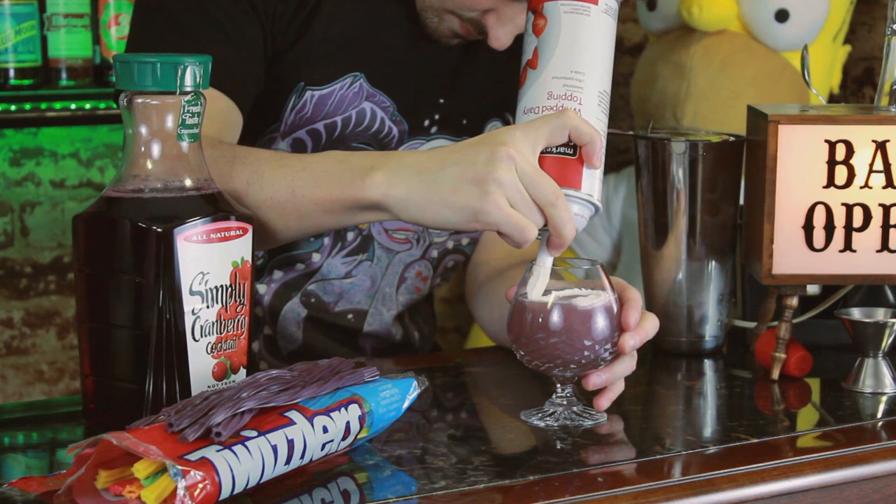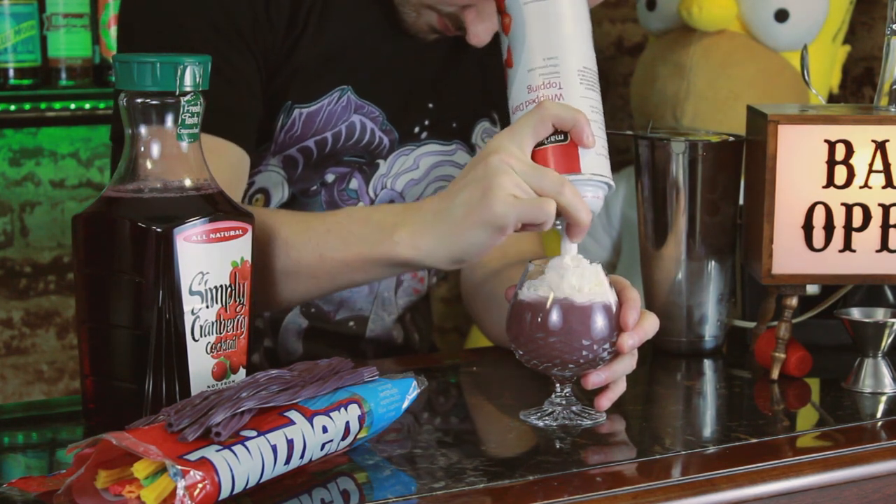Next, what you do — you're going to top it off with a little bit of whipped cream for her hair. Add a straw. And now the final ingredient: we're going to take a bunch of Twizzlers, the purple ones. Try to make them look as best as you can around the outside of the glass so they represent the little tentacles. Clearly my Twizzlers are a little warm.